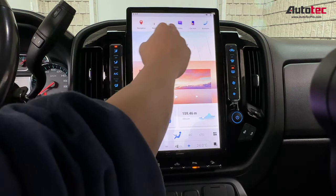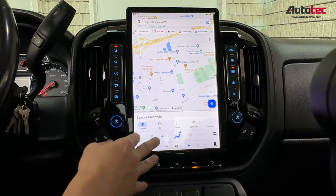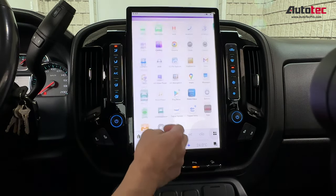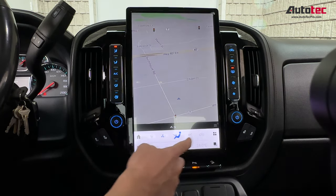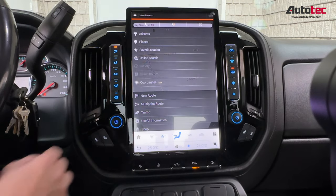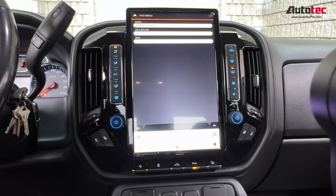I'm going to start with the navigation first. This system comes with built-in offline navigation — you don't need to connect to any Wi-Fi to use the GPS. To use the built-in navigation, just tap the key on the bottom right corner, enter the new road address, and you can enter the destination right there. It also comes with traffic updates.